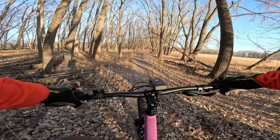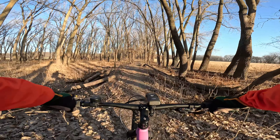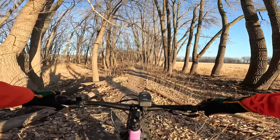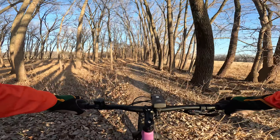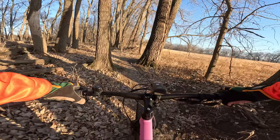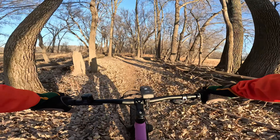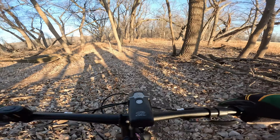It'd be nice to have a dropper. As I said in my initial unboxing, the dropper on this bike frame isn't dropper compatible — you'd have to drill your own hole or something. Honestly, on a bike this cheap, I wouldn't have any issues drilling a hole in the seat tube because I know it wouldn't harm the integrity of the frame.